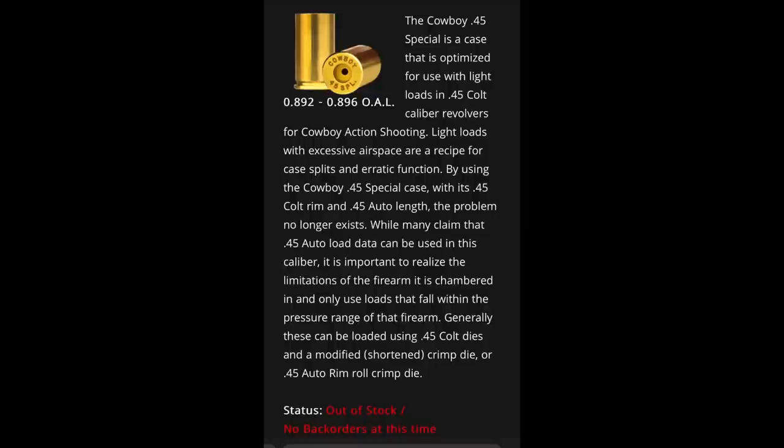Every time I've tried to get a hold of some of these, by the time I see that they're available and get to the computer to try and order some, they're already gone. I don't know if they're that popular or I'm just that unlucky. But I wanted to give these a try, and so I decided I was just going to make some myself. If all it is really is a cut-down .45 Colt, well, I think I could manage that.